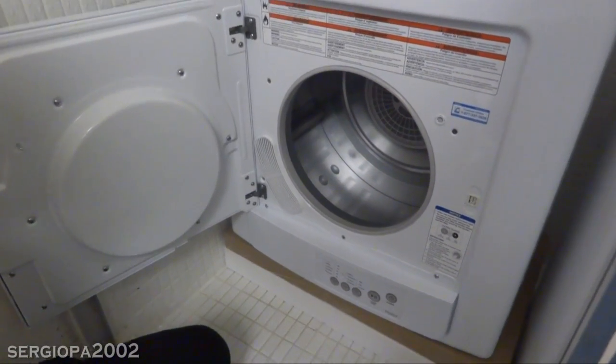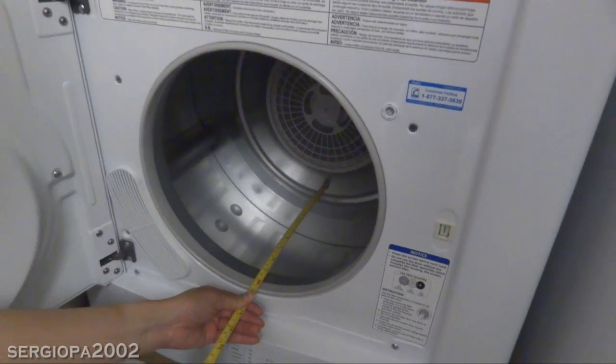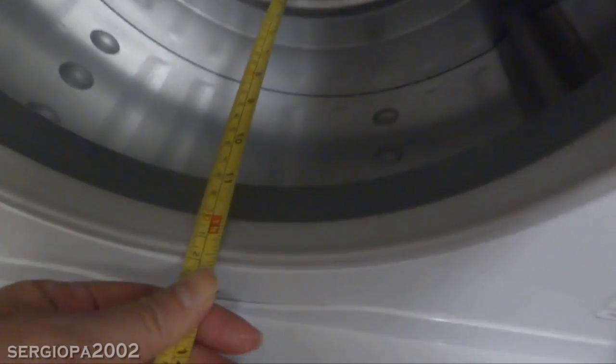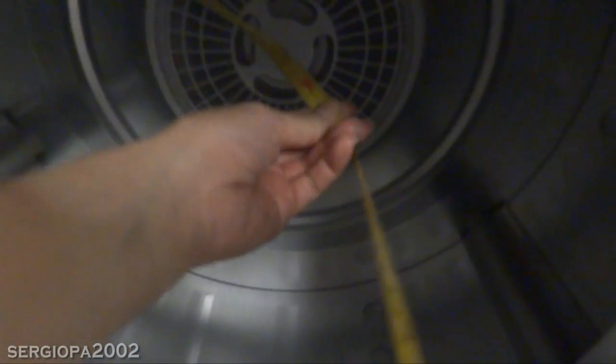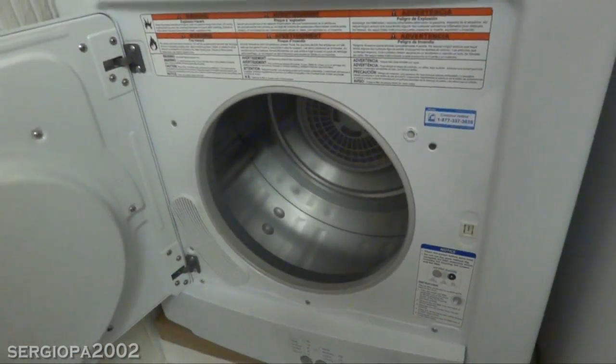Now for the capacity of the machine, or the drum. The drum is about 10 and a half inches — almost 11 inches deep — and the width, or diameter, is 23 inches wide, which is not a bad size.